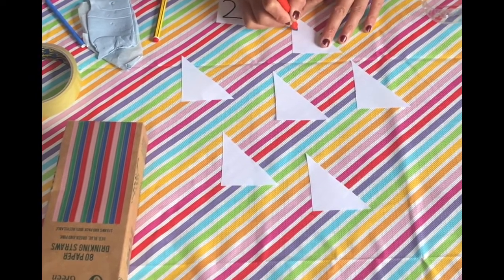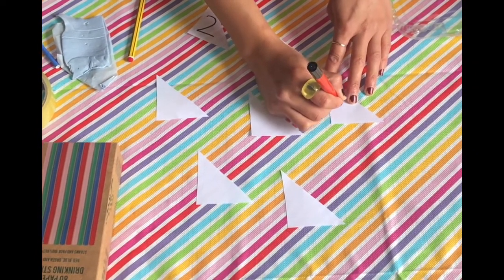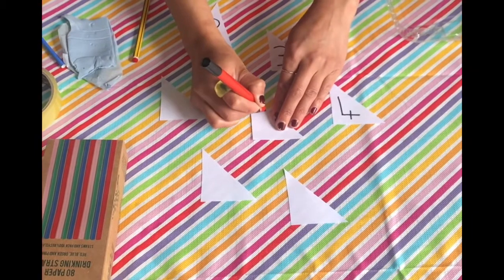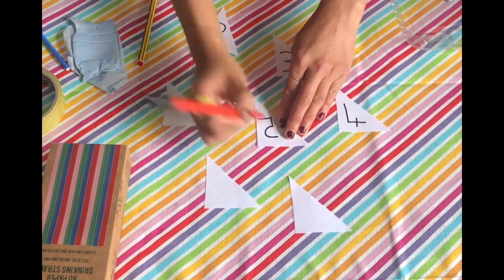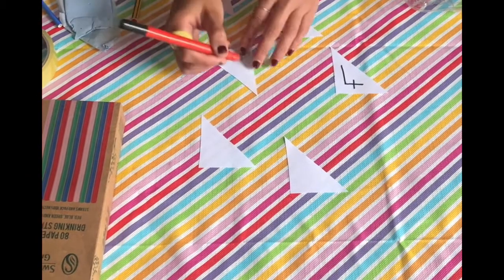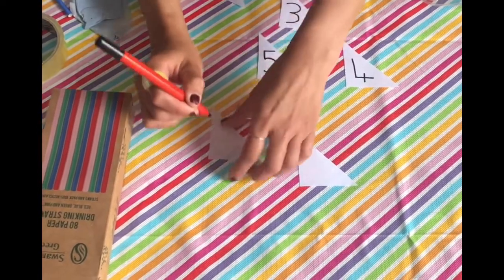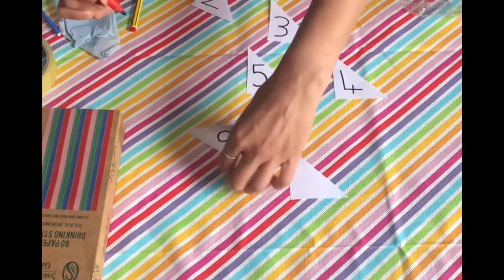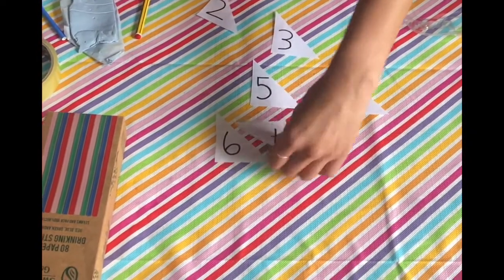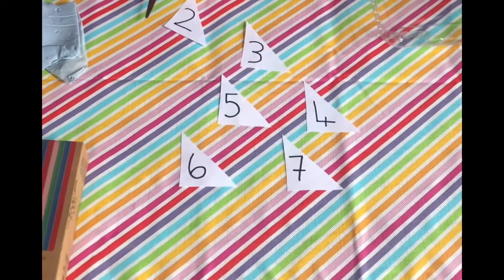Number two, number three, number four. I'm going to draw number five - I nearly drew it backwards but that's because I'm looking upside down, so I'm going to do it this way. Number five, number six, and number seven. So that is all the sails done - I can move my pencil and pen out of the way.